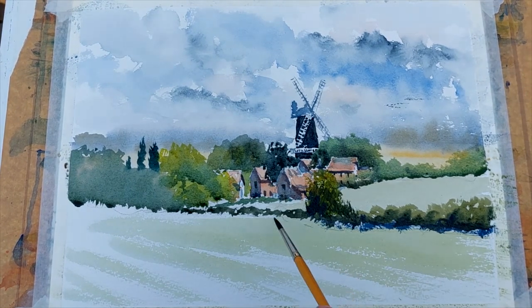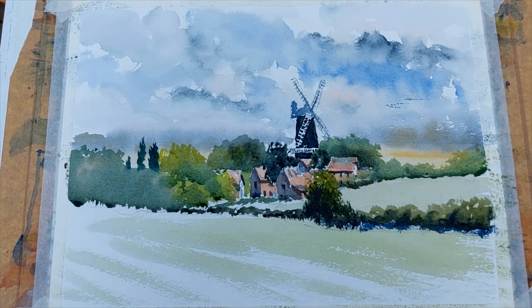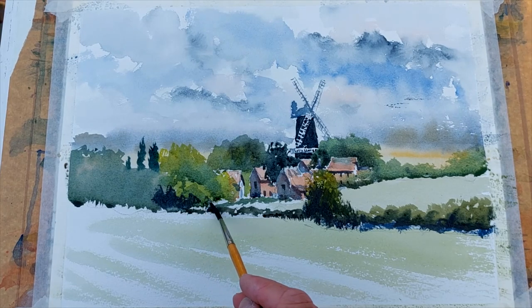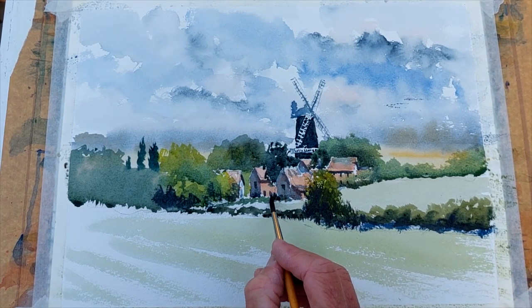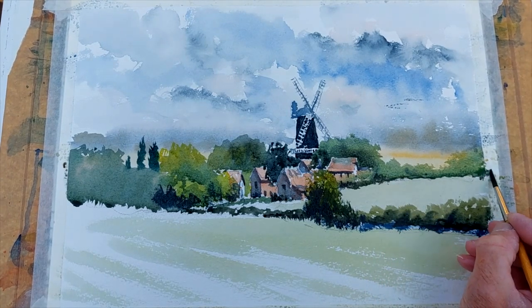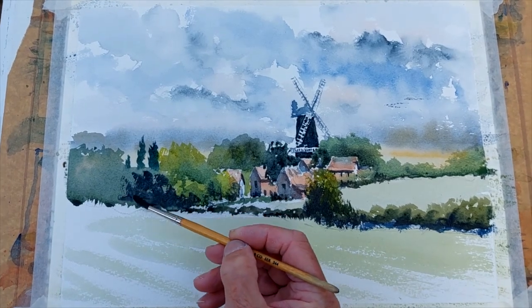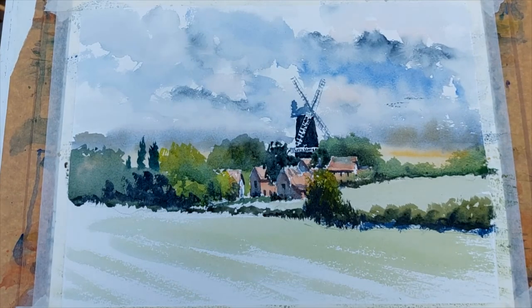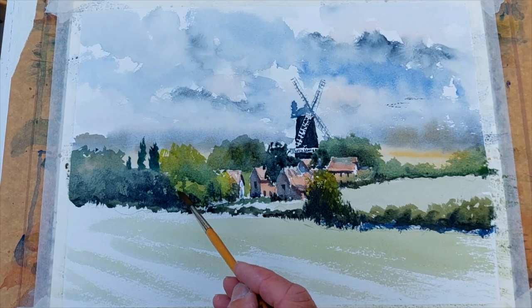A bit more burnt umber, a bit more brown going in — see how it's making that foreground tree quite dark. Also want to darken up a little touch there. I'm using this to darken and to create lights and darks within the landscape that will ultimately give punch to certain parts of these buildings and of course the landscape itself. Just a little bit more here, running out of the picture, but then after that it's got to be softened. Using just a damp brush to soften that so it runs away without interfering with the view of the picture.